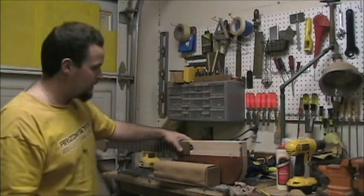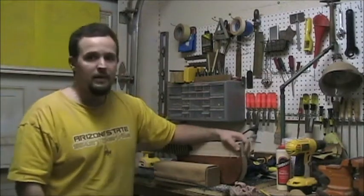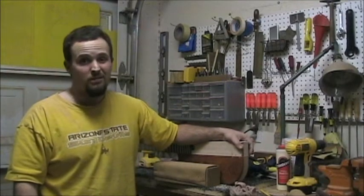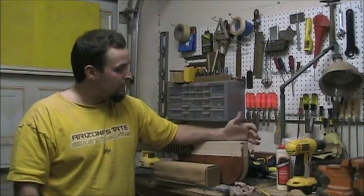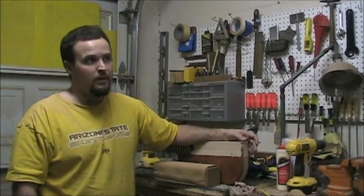Once that is glued on and it sets up, I'll be able to do a little final carving. Depending on when the pickups and other hardware show up - I'm a little bit behind schedule on ordering, they're taking a little long to get here - we'll figure out the next steps.